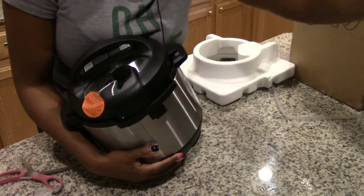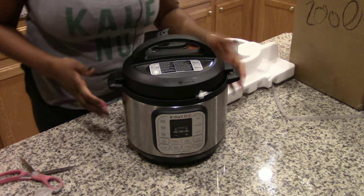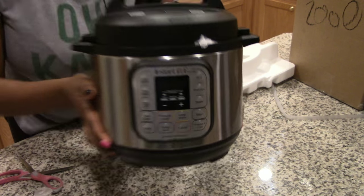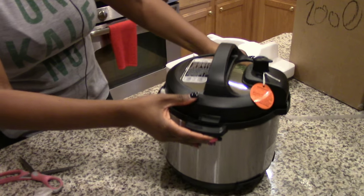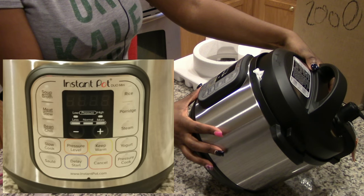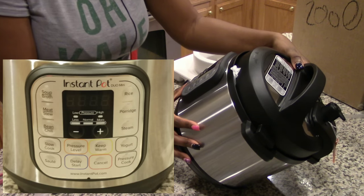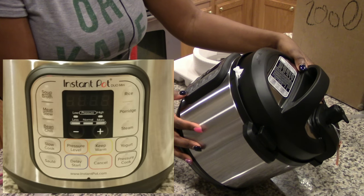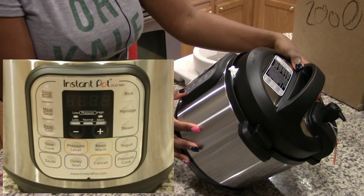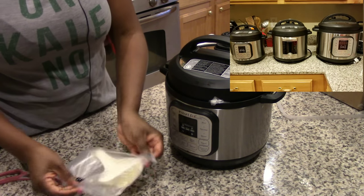It's so cute! Here's a closer look at the panel. The buttons include soup/broth, meat/stew, bean/chili, slow cook, rice, porridge, steam, and yogurt. You can also adjust the pressure level, keep warm, and delay start.